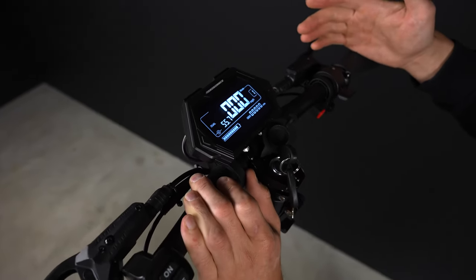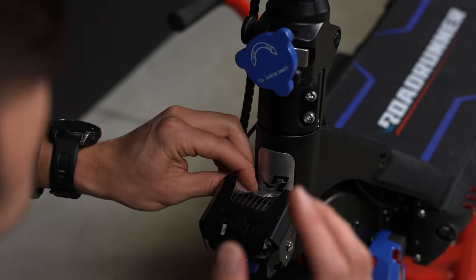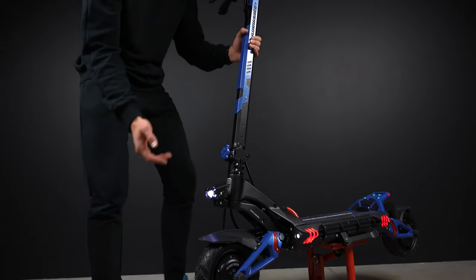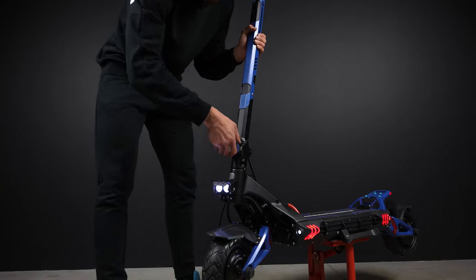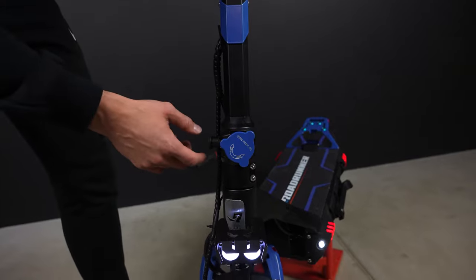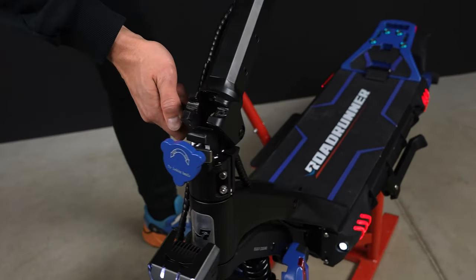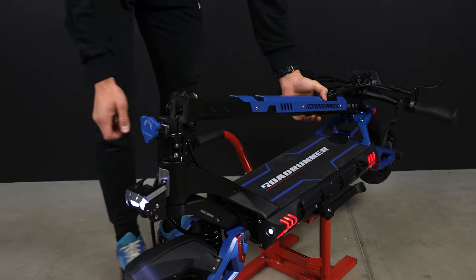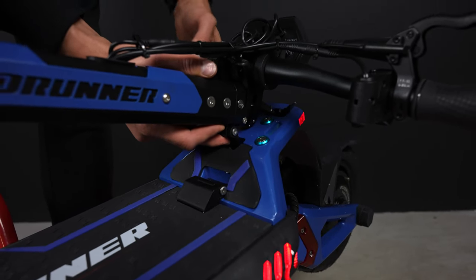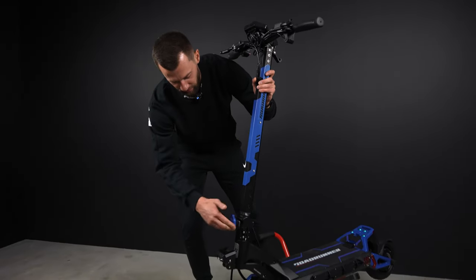We will find that out in our full review. I really like this Roadrunner badge — it really gives that extra touch to the product and the brand. The stem feels super solid, and we have a really simple folding system. You rotate this buckle to fold the scooter, then pull the pin out, fold it, and you can actually latch the stem to the deck. Unfolding the scooter takes seconds — it's literally super easy.